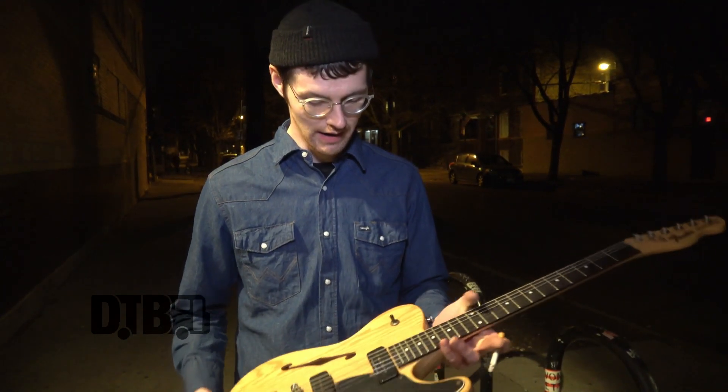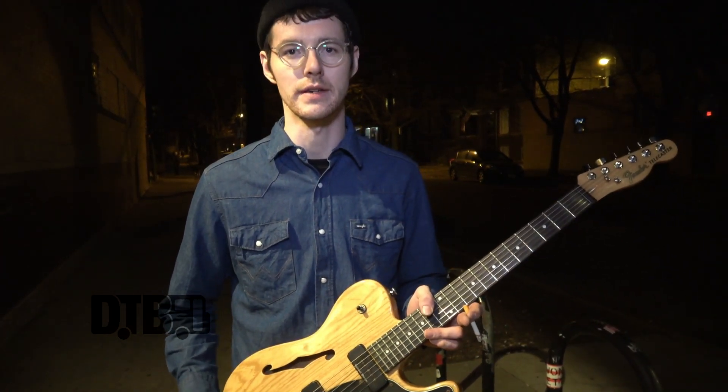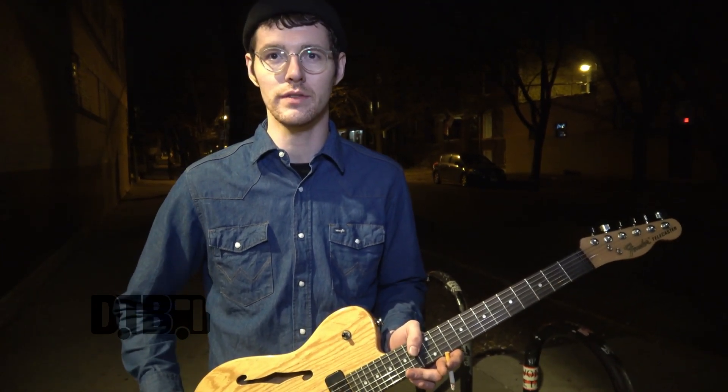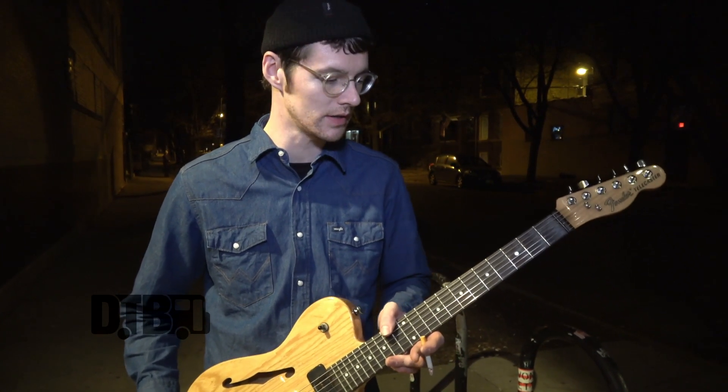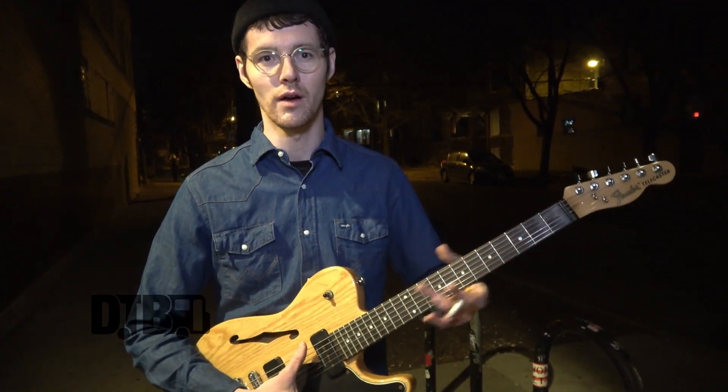You guys are great. I use 11s — I use the coated ones. They're nice, I swear by them, honestly. Tuning? We are flat. If it was good enough for Weezer's Pinkerton, just E-flat, and then down to C-sharp for the one-finger chords.